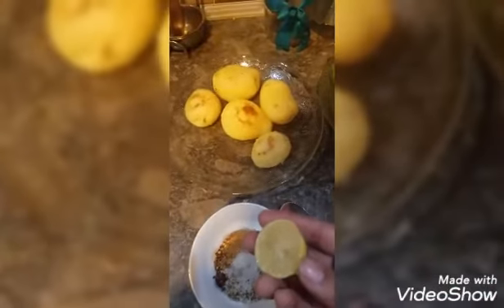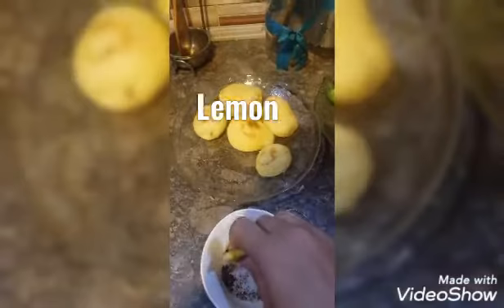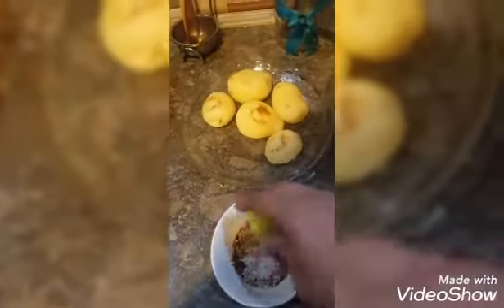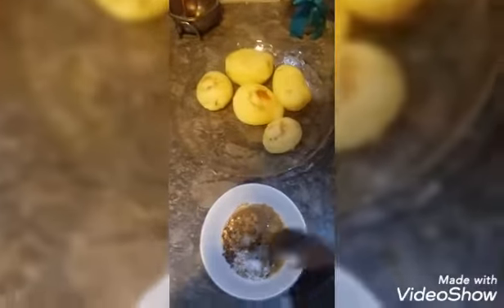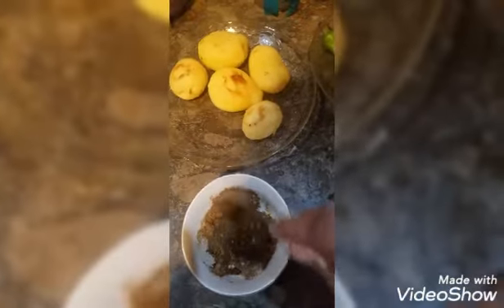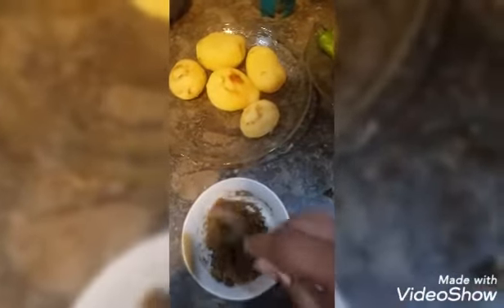The banana pan will be dried April 7, 2016. There are other people who do not eat the ingredients. Fried chicken! It's good to have a look. The banana pan will be used for the next period of the second year. It's super delicious.